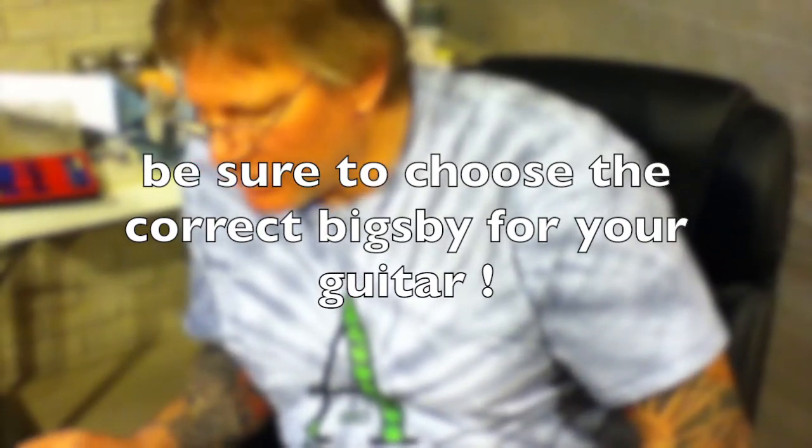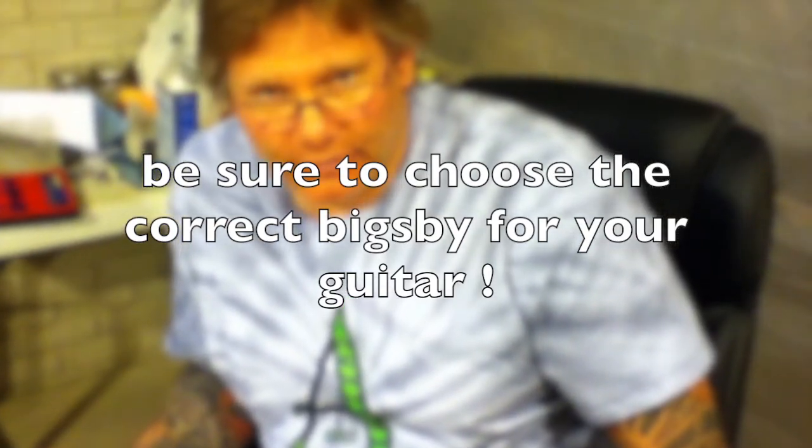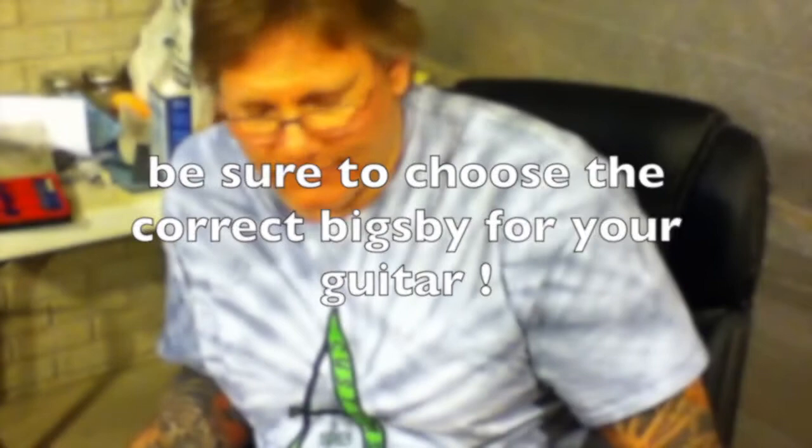This vintage build is now ready — it looks pretty much the way I wanted it to. We're going to get some strings on it, let them settle for a few days, and then I'll plug it in and give it a test drive. Thanks for watching this part of the video — if you liked it, please subscribe and hit the like button.